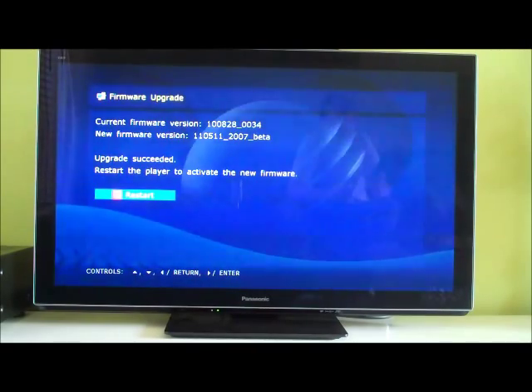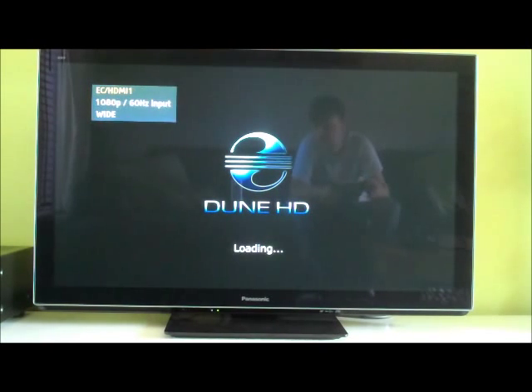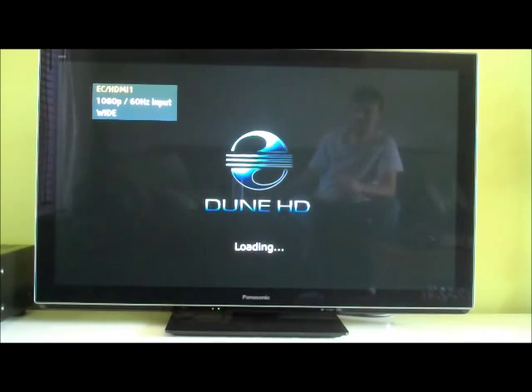The media player is basically letting me know it's working. Is it going to tell me to press the restart button on the remote or press enter? The media player is now just rebooting. I've got a loading screen.